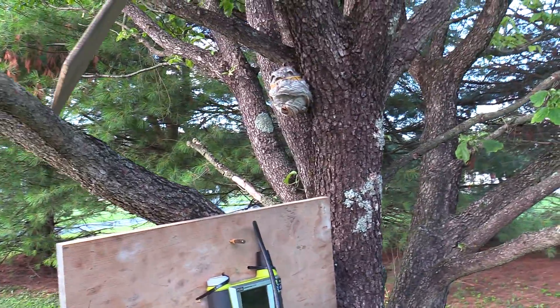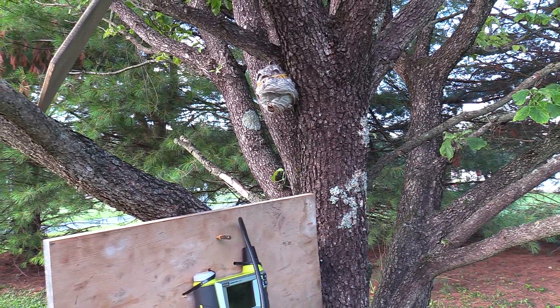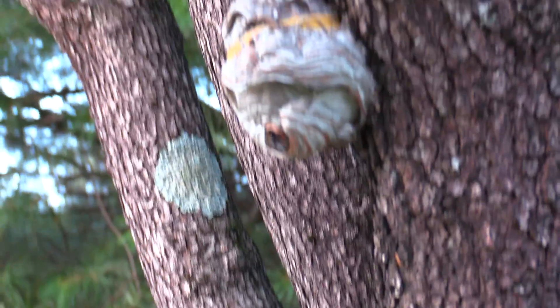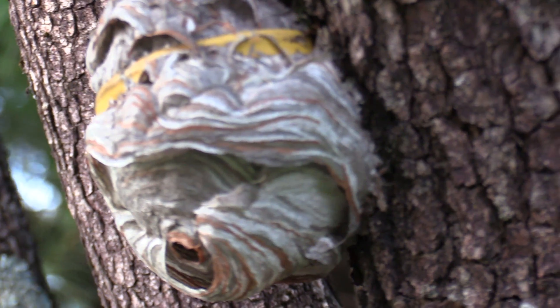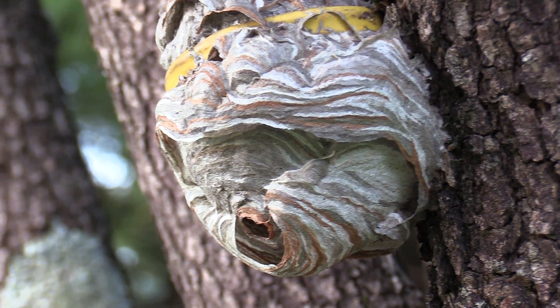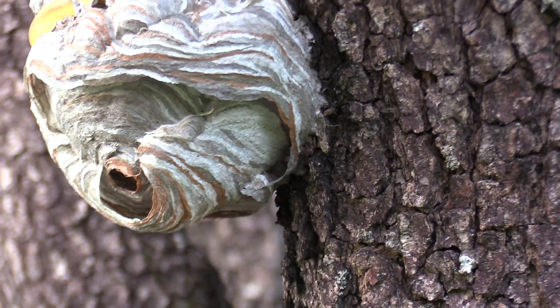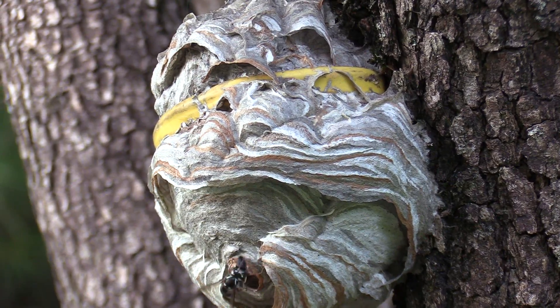I didn't film this nest at all today because I did a couple removals. But I wanted to show just how interesting this nest looks — look how freaking cool the colors are. All these browns and whites and grays. This nest is absolutely gorgeous.